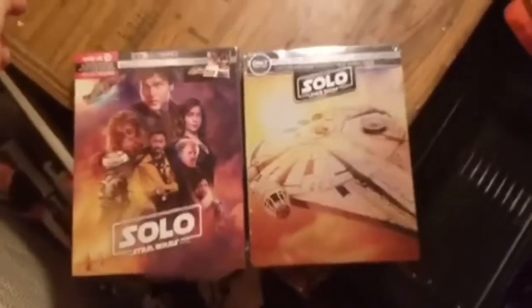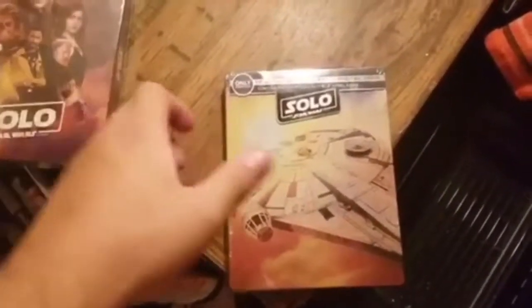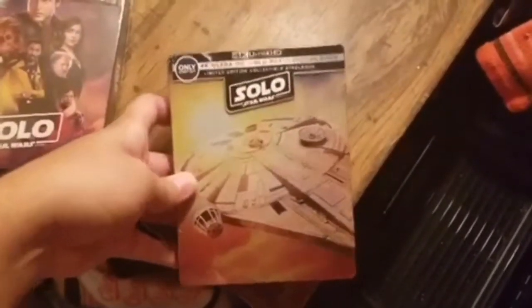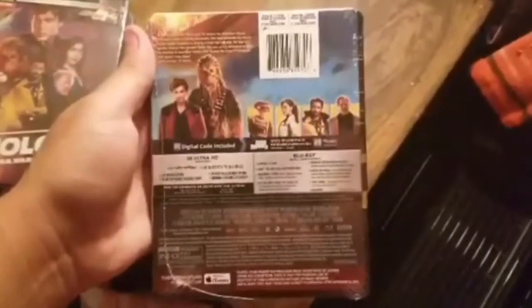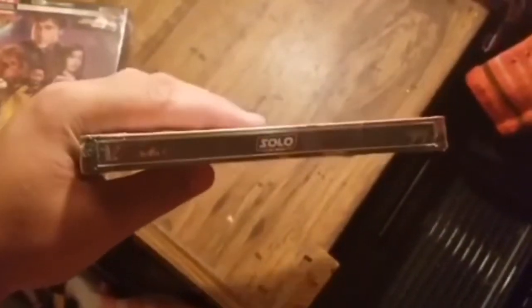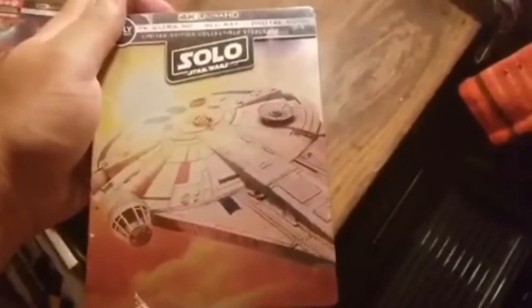Let's get right into the unboxings. Here we have both the Target exclusive version and the Best Buy exclusive version. I'll do the steelbook first — this one is actually a really nice steelbook. You got all the special features on the back, and the J cards are the same on both of these. None of the special features are in 4K but the actual film is in 4K. Simple spine — just Solo — with the Lucasfilm and Ultra HD branding.